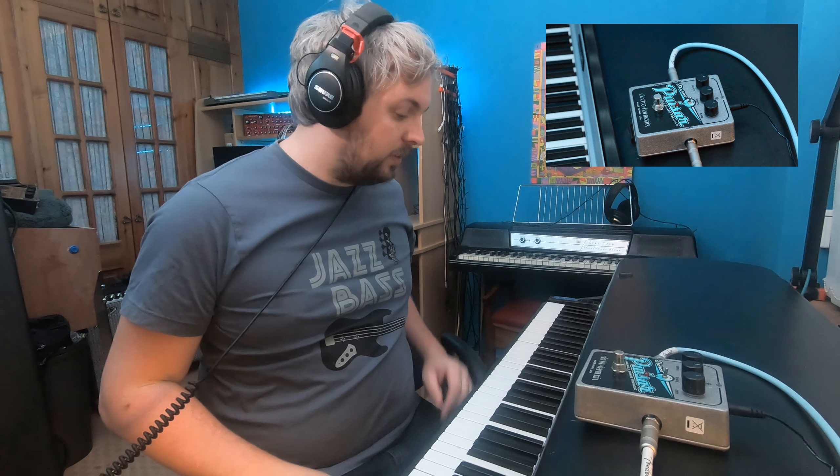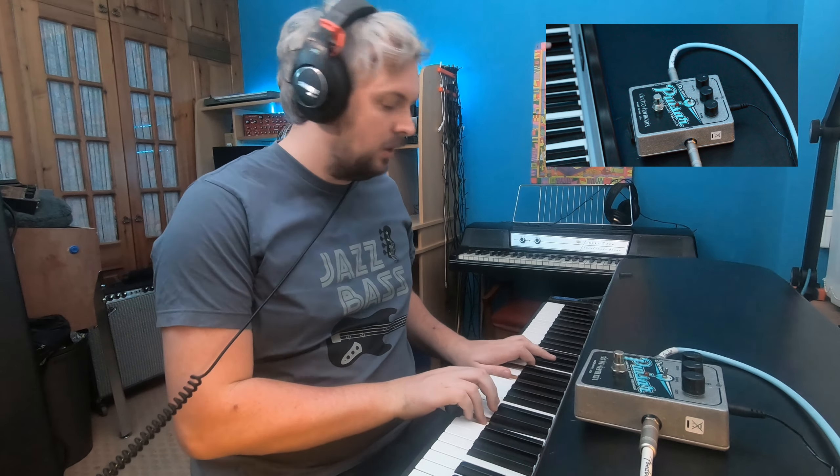Electroharmonix Pulsar Tremolo pedal. Let's hear how that sounds with a Fender Rhodes. Let's just play the piano without any effects first. And then let's try it with the pedal — we set everything at 12 o'clock.